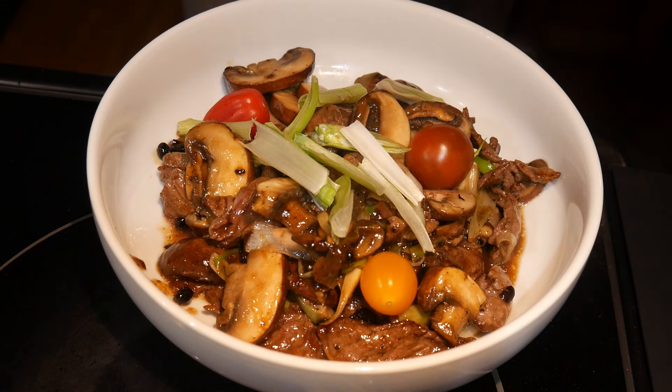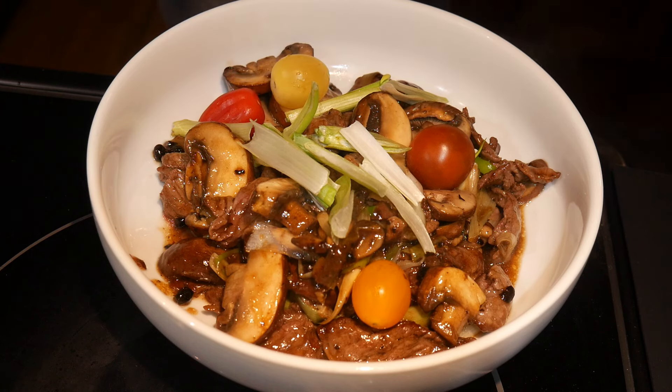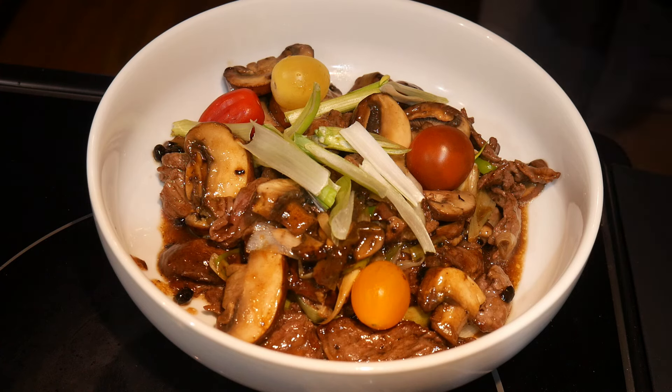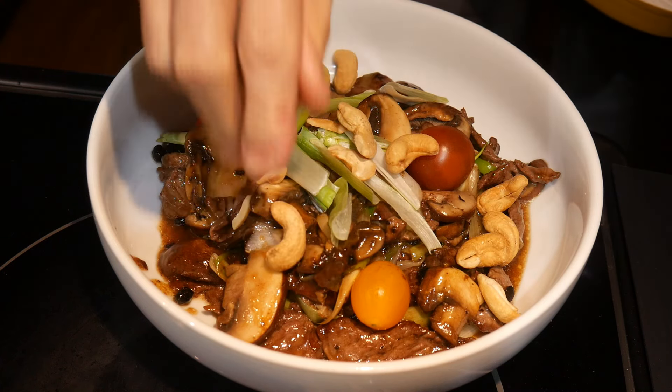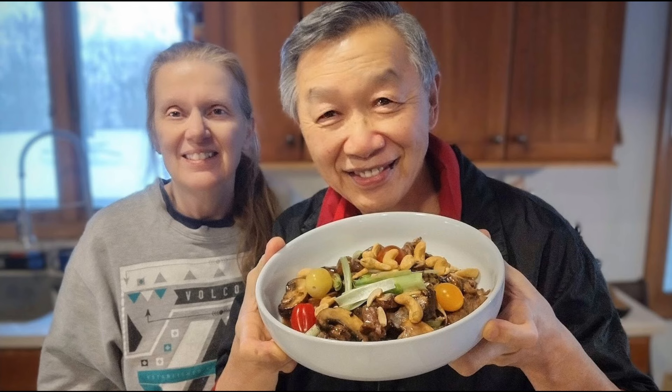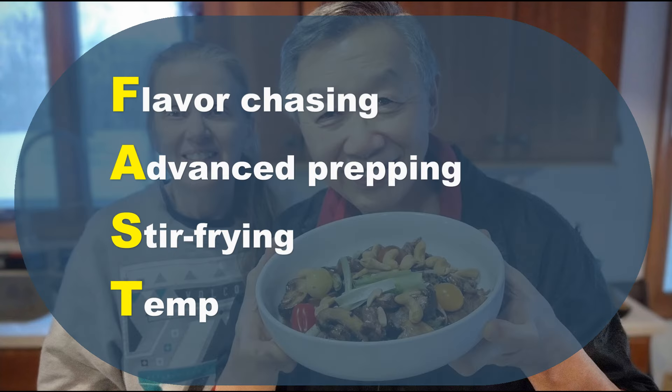I garnish the dish with some fresh scallions and cherry tomatoes, which give it a nice fresh flavor and make it more interesting. Last but not least, I add some cashew nuts — I love cashew nuts, and the flexibility of this approach lets me add them exactly as I like. Of course, you can skip them if you prefer. This dish took only about five minutes to cook, showing how simple stir-frying can be using the fast cooking system. Subscribe to this YouTube channel to learn more. Keep on cooking — I will see you tomorrow.